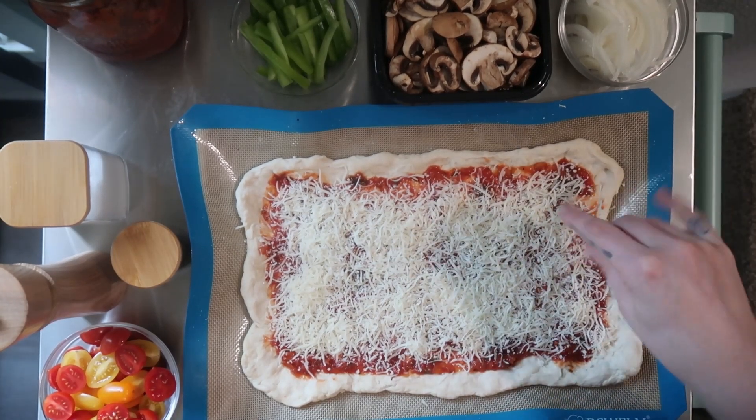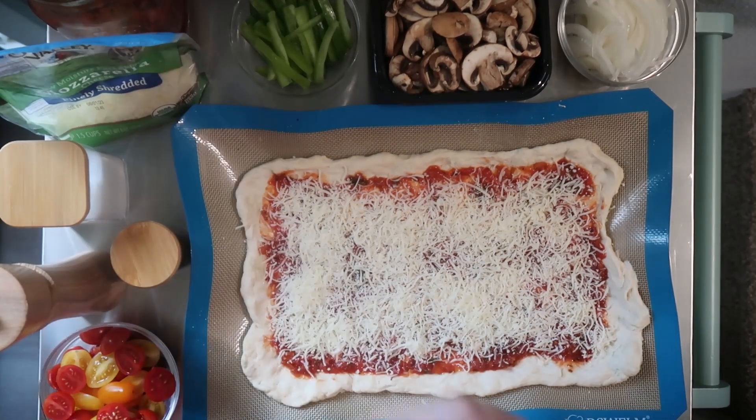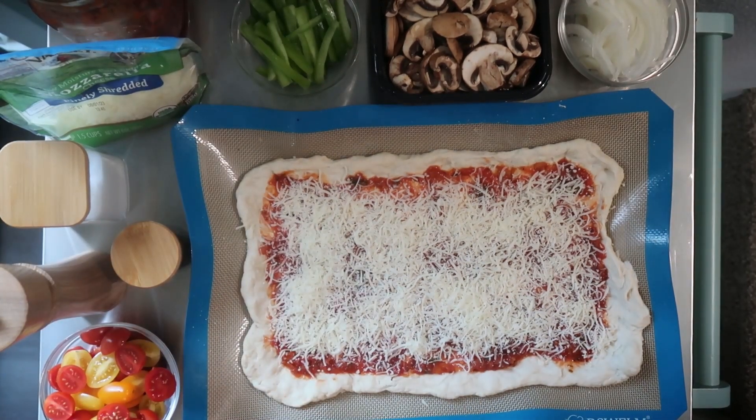Okay, so that's probably honestly more than enough cheese, but I just think it looks so good. Perfect. Okay, and so now what we're going to do, of course, is put on our toppings.